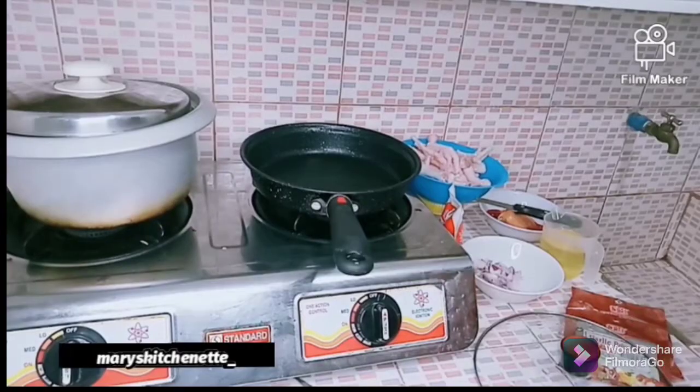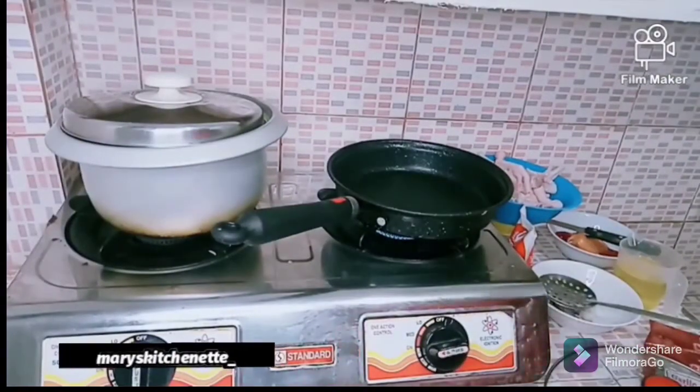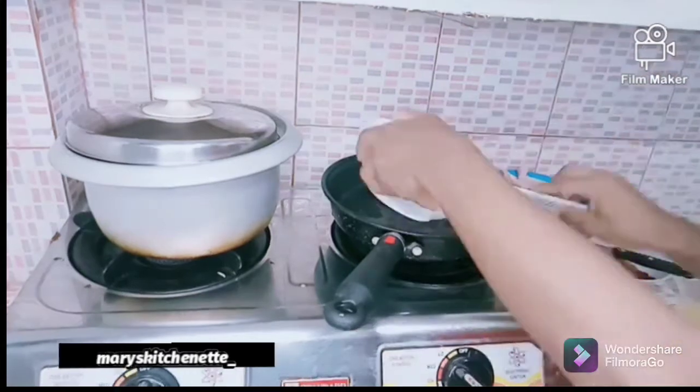In this video, the first thing to do is to wash your hands — washing is very important. Apply liquid soap on your hands, wash properly, rinse, and dry with a neat towel. Now I'm going to heat up my pan.